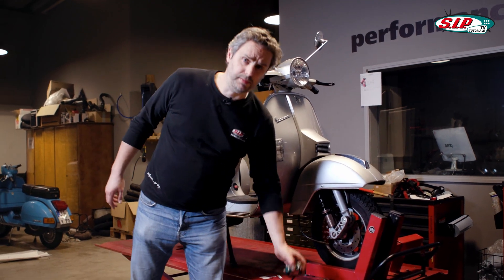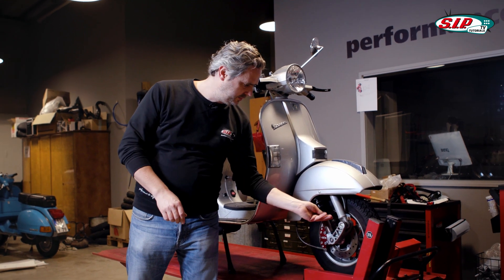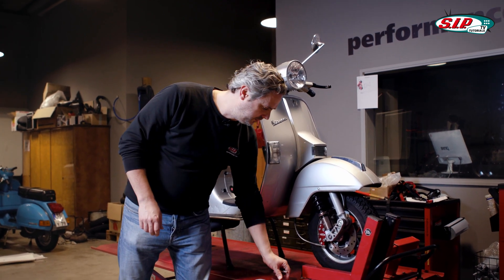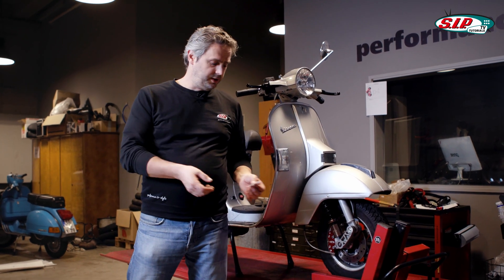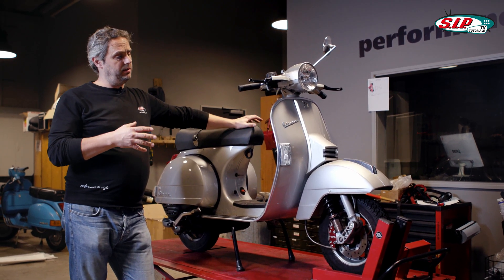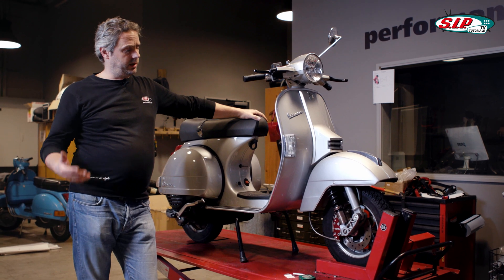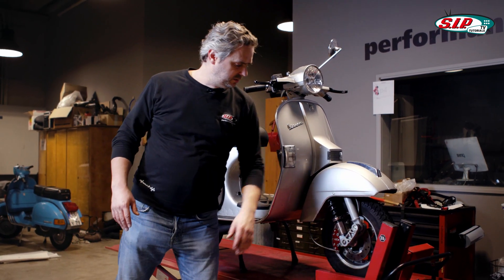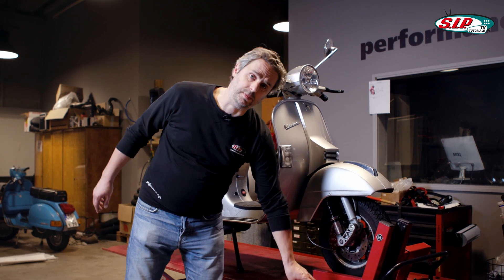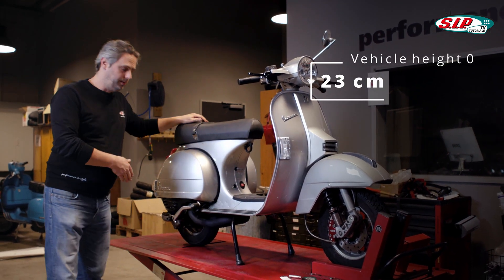For the adjustments, I only need a measuring tape. In our case with SIP shock absorbers, there's also a nice adjustment tool for the spring preload included in the delivery, and a small Allen key for the grub screw. In some cases it makes sense to have something to place marks — I've got some stickers for that. First I'll measure in the relaxed state to get a reference value. This is easy at the front wheel of a Vespa because I can put it on its main stand so the front wheel is completely free. I use the screw and the axis center as reference points — 23 cm from the bottom edge of the screw to the center of the axis.